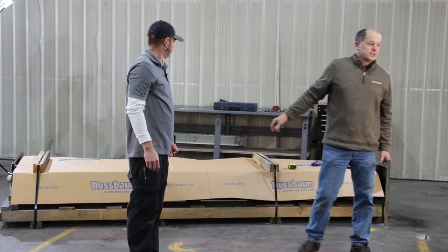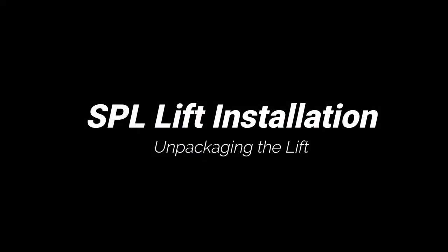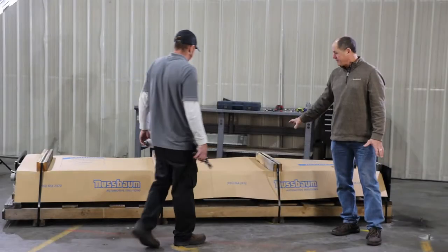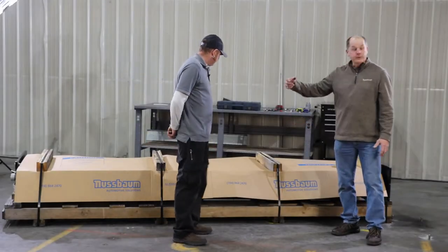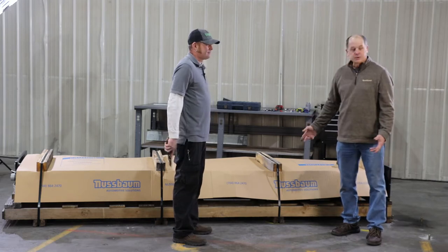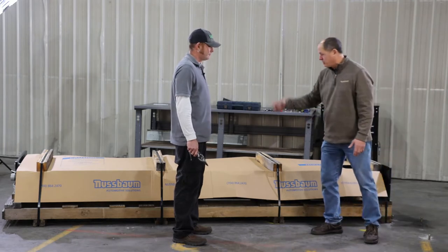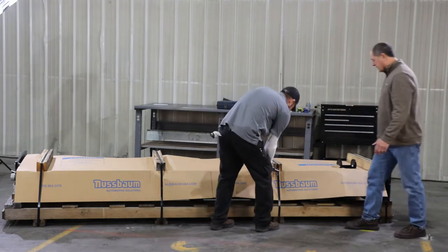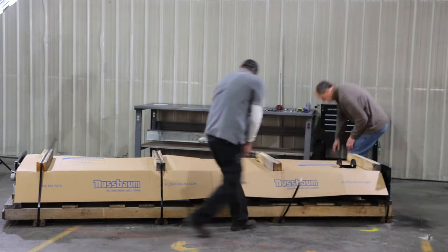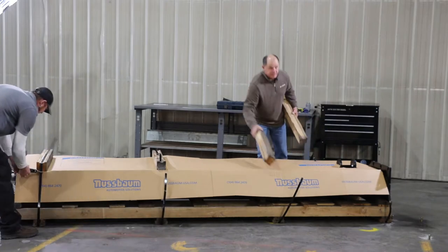Next thing we're going to do is start uncrating this lift. This is basically the box from the factory — 144 inches long, 40 inches wide. It comes with heavy duty bands on it. Make sure the bands are sharp, so you don't want to cut yourself. Let's start cutting these bands and get them out of here. At the end of the day you'll have some nice firewood.